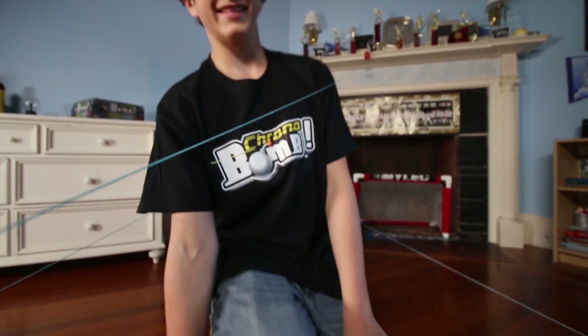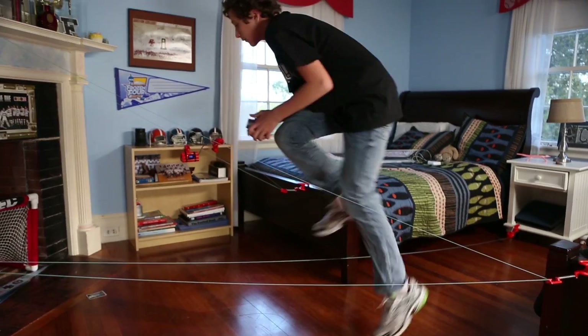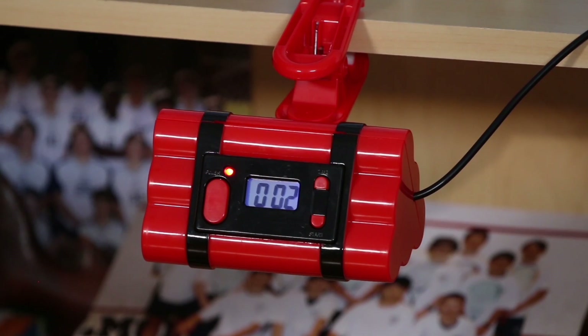Now you just have to get out there and do it. Ready? Three, two, one — push start and go for it. Now get out there and have a blast. We'll see you then.